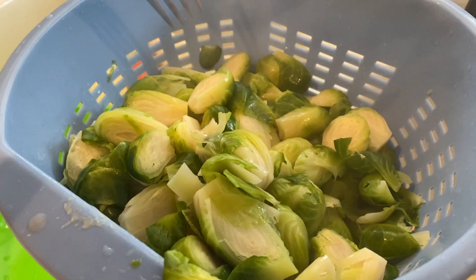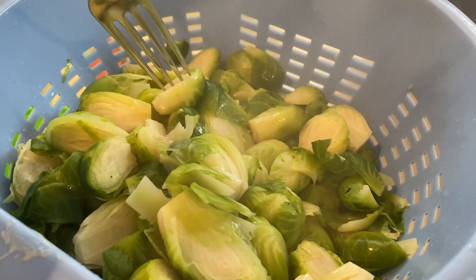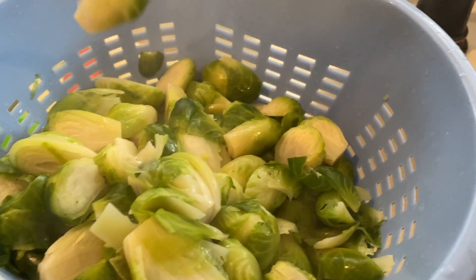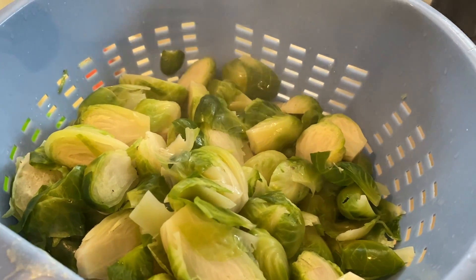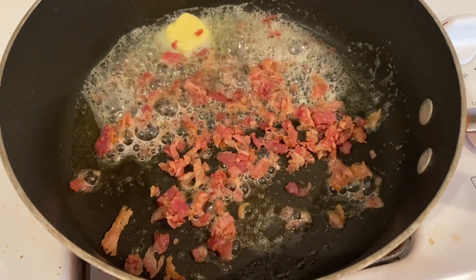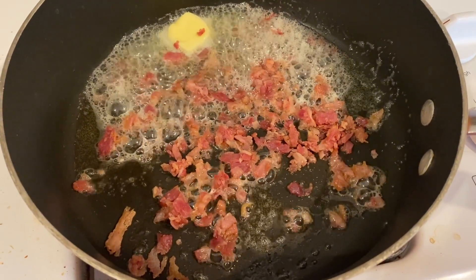Drain your Brussels sprouts until they're nice and soft. Then you're going to put them in the pan. Do you hear the butter over there sizzling? I turned it down and added some bacon bits because bacon bits, hello.